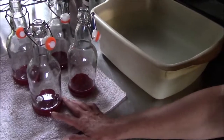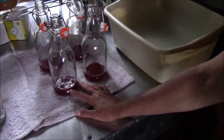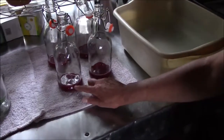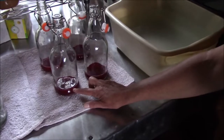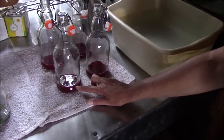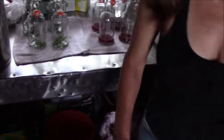And this stuff is the thimbleberry juice that you made - thimbleberry juice. And I did three tablespoons, just to see how it tastes. I don't know how much this is gonna make.